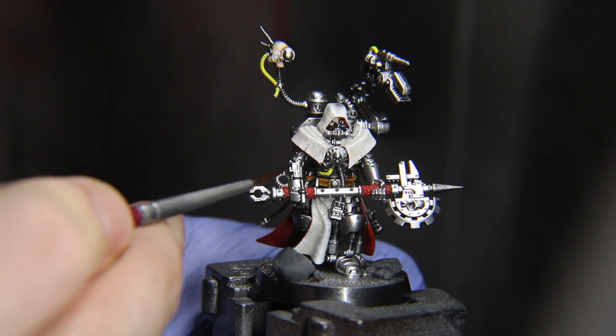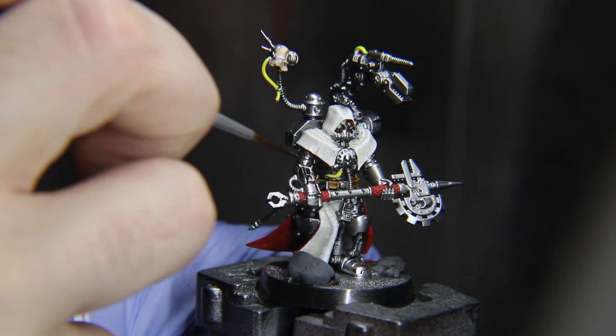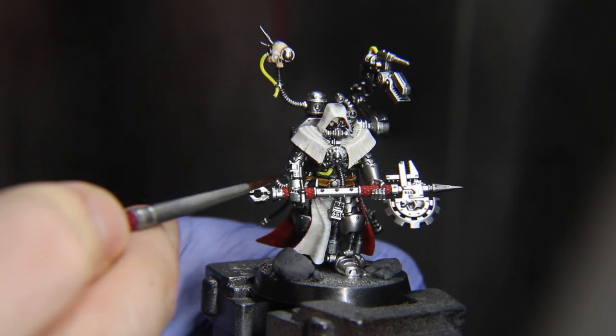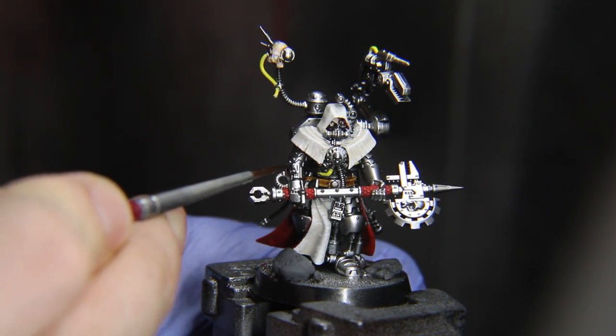A Skitarii ranger's pants can be painted Coal Black, as well as the wrist computer on this guy's arm. You can highlight them with Neutral or Warm Gray from Pro-Acryl.